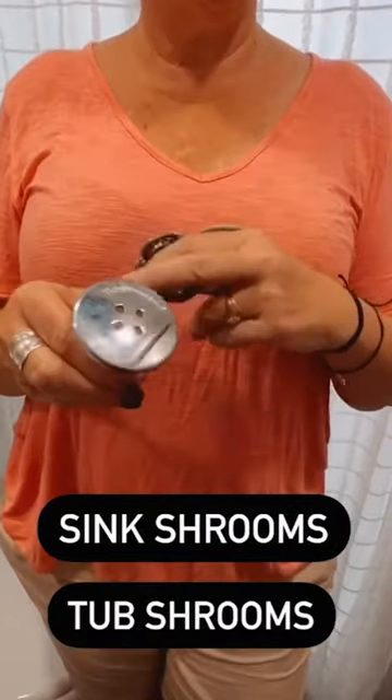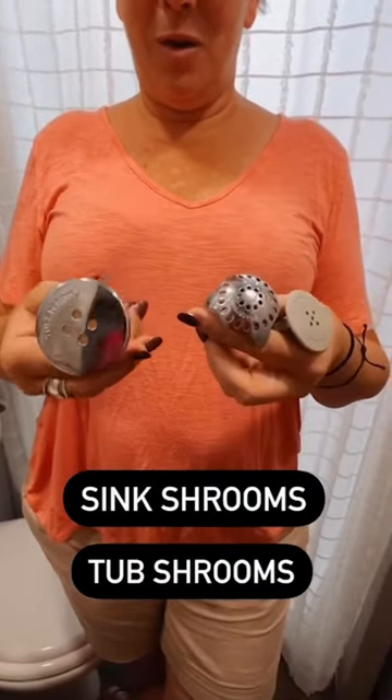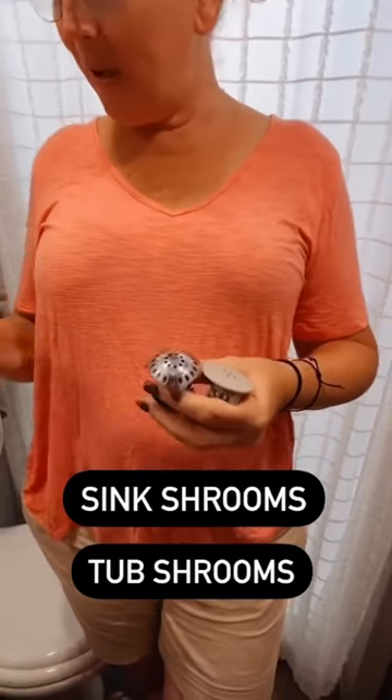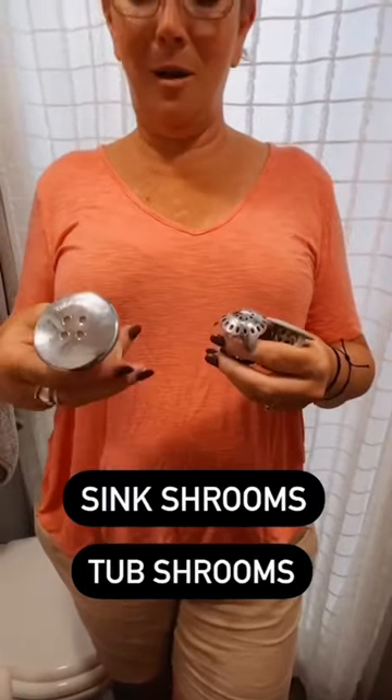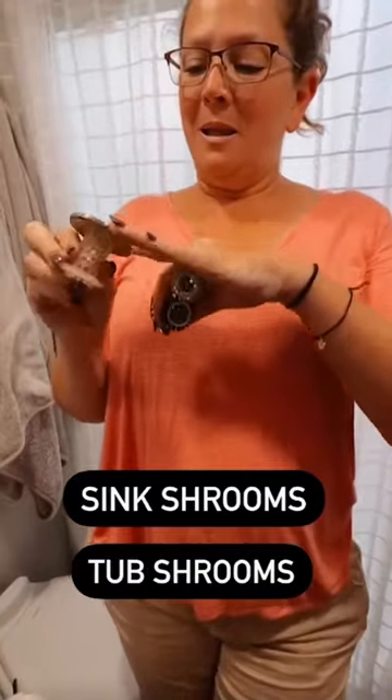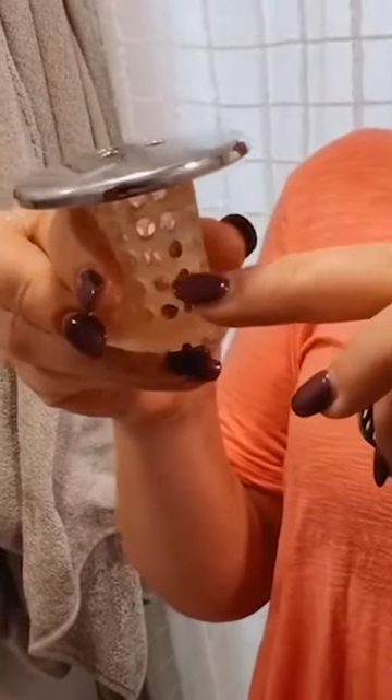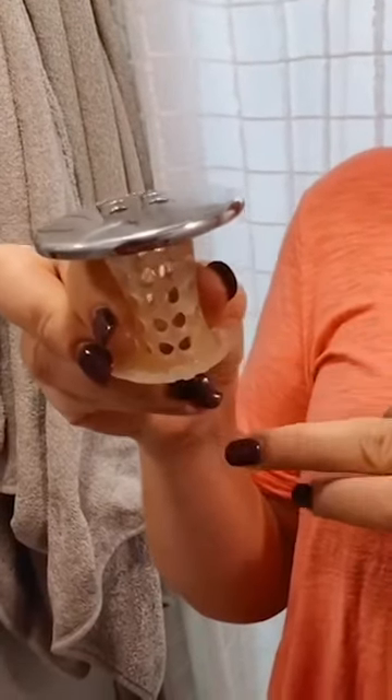Shrooms — drain shrooms, sink shrooms, tub shrooms. They come in all different shapes, sizes, and colors, and they replace the stopper in your sink or your tub. This allows the water to flow through, and they stick up out of the drain so water flows through, but these little fingers at the bottom catch all the hair.